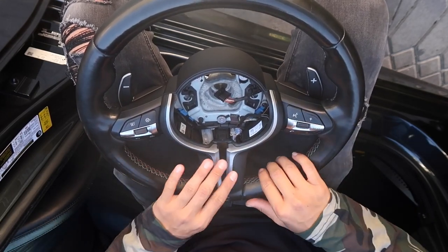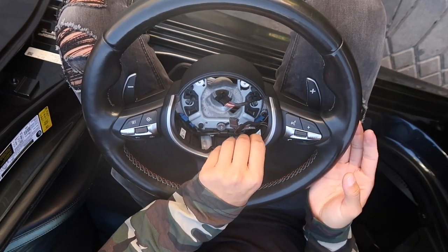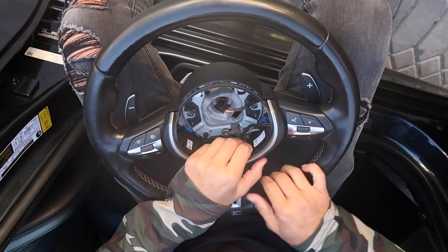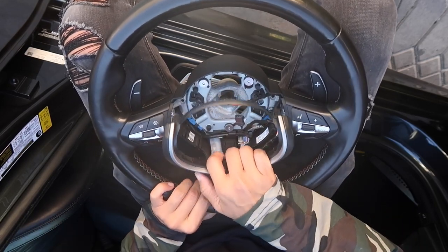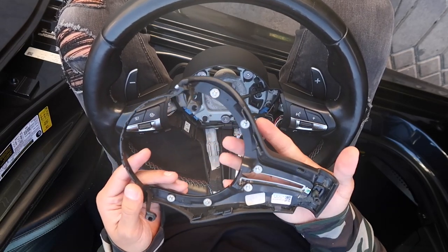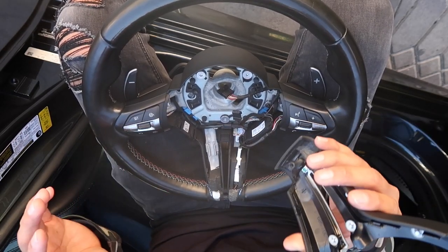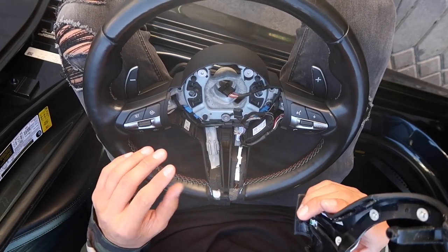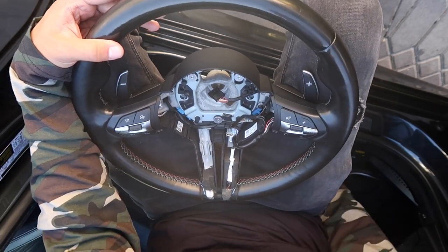Those three bolts are off, so now if I flip this over I should be able to just pry this thing out — do it gently, make sure you don't break anything because these plastics are a little fragile. Very gently and with a lot of patience this should come out. Everything looks good — just go ahead and wiggle this out a little bit from the bottom, and you guys can see it's all out. Everything looks to be in one piece — put this in a very safe place, as well as the bolts.